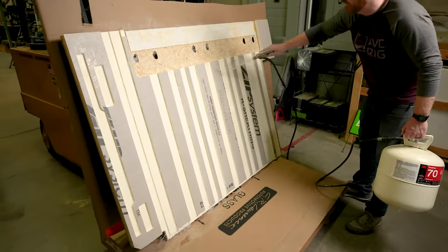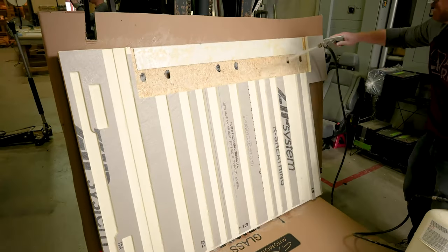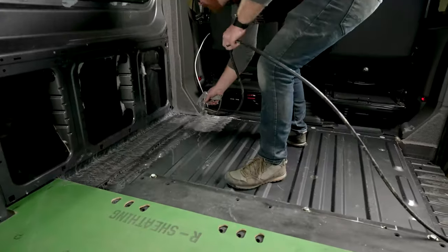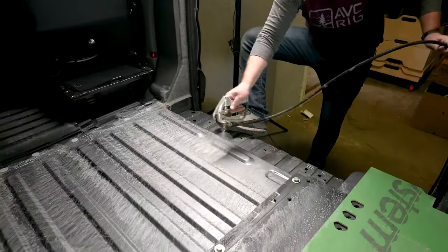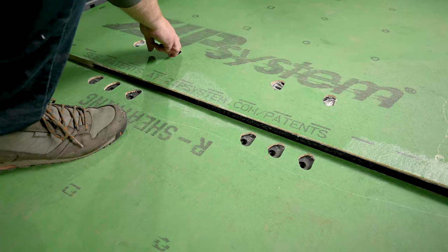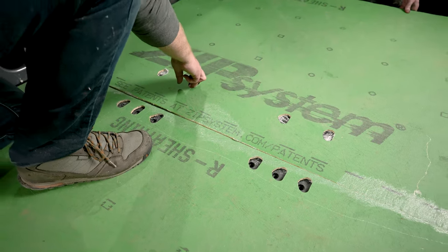Let's make this last panel perfect. Because the last panel is a little bit harder to fit in place, we've pulled it out of the van to spray our adhesive. As I transition to spraying glue inside the van I'm going to make sure my wiring is out of the way. Here in the shop we always have three people to install this last panel, as we need to hover it behind the driver's seats to drop it into place correctly.